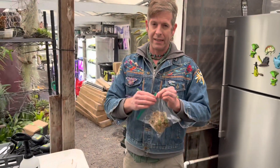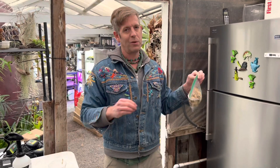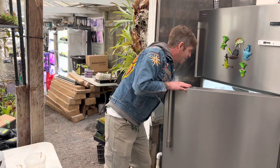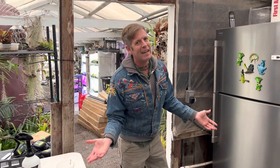Make sure you seal the bag up really well. If it's cracked even a little bit it's going to lose all its moisture — it's cold and dry in a fridge. Then toss it in. The vegetable crisper is a good place for it.